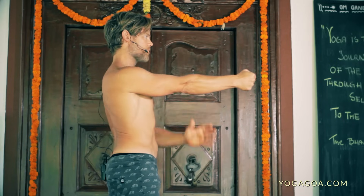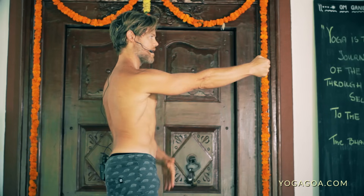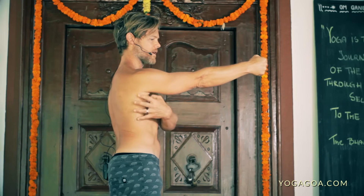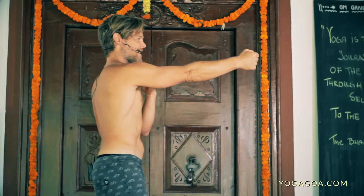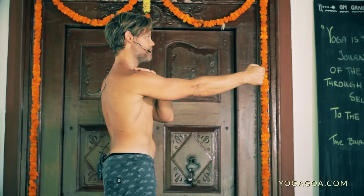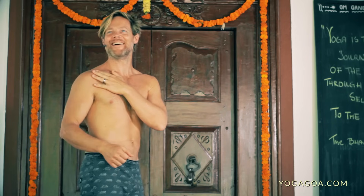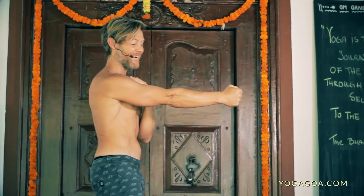Retract — making sure the elbow doesn't bend — then elevate, protract, and depress. As you do that depression you can see the lats engage, and the pec minor will engage as well. The pec minor and the lats are the main ones that cause that depression. There's a valid reason for him not having his shirt on — we wanted to be able to see all these muscles.